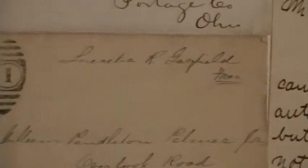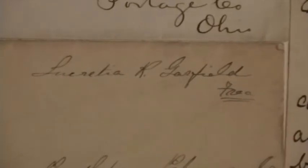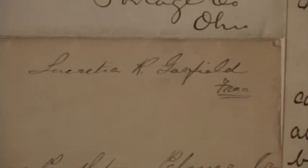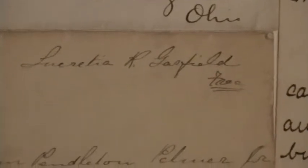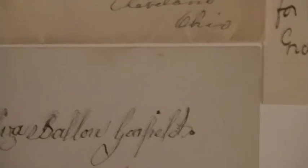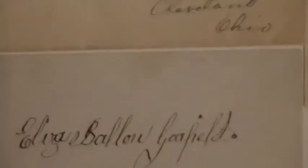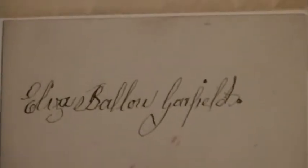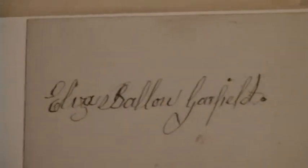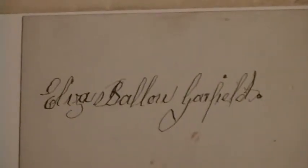Here is another free-franked envelope, this time signed by his wife, Lucretia. And below it is a card signed by his mother, Elisa, or Elizabeth.